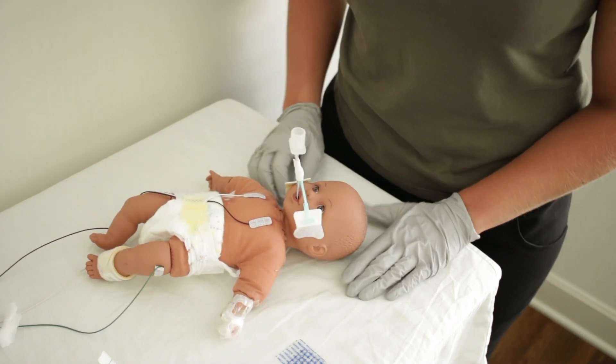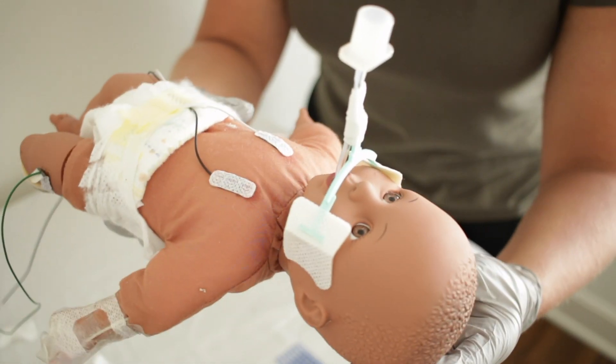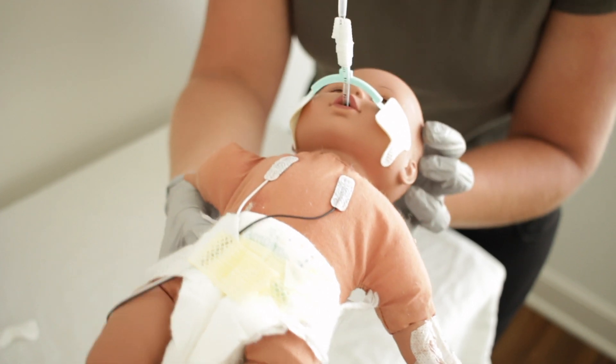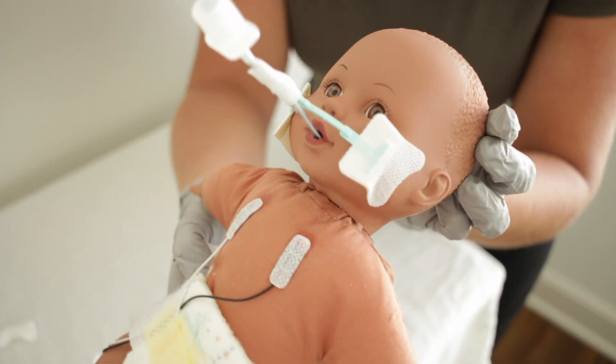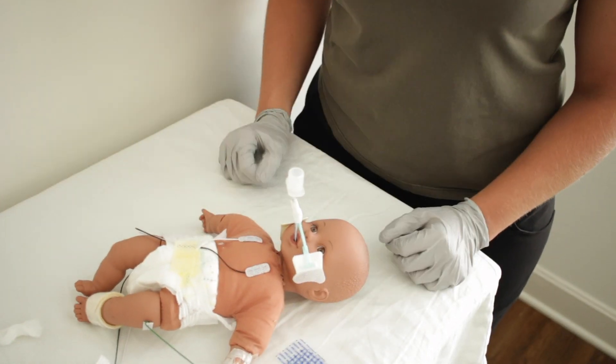Typically, this is done in a candy cane fashion of the ET tube. To remove the neobar, you have several options. The first is in a controlled setting where you can use adhesive remover on the tabs and remove the neobar and attached ET tube. The second option is in an emergency situation — you can use blunt scissors to cut the neobar at the junction of the tab and the neobar, pull out the ET tube and neobar immediately, and then use adhesive remover on the tabs left behind at a later time.